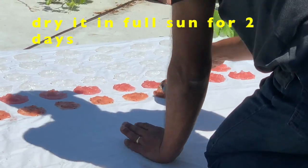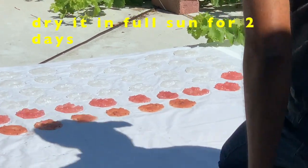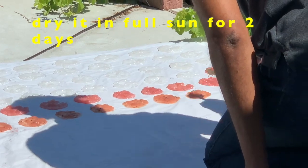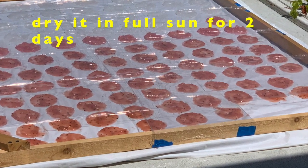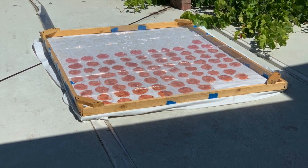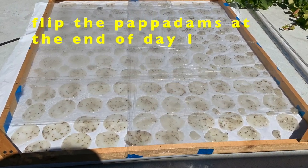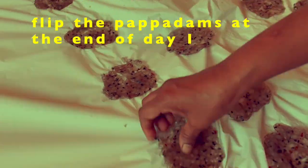We used a very thin plastic sheet. My husband is helping me make the papadams. Dry them in full sun for 2 days. At the end of the first day, try flipping the fryams from the sheet or cloth, whatever you used.